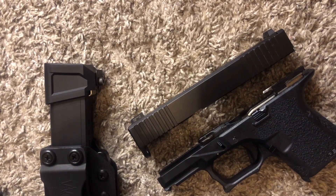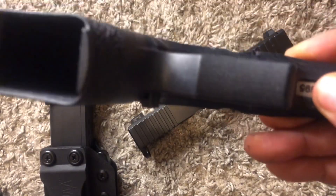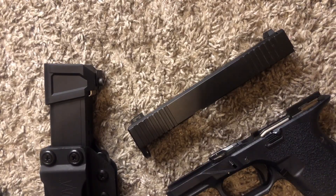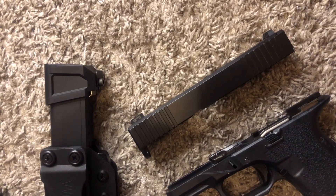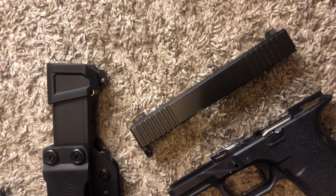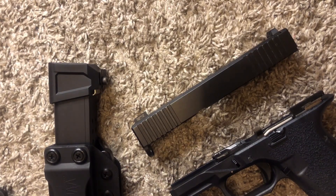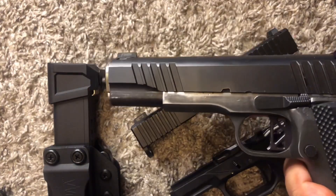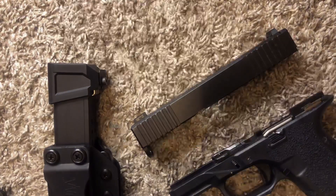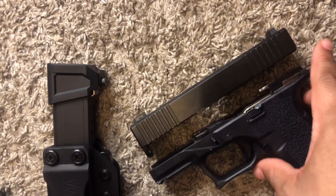Because it didn't have a serial number, the officer said, 'Listen, if you don't learn nothing else from this, stop carrying anything without a serial number, because it looks bad.' So that being said, I don't have any more that don't have serial numbers on them — all of mine that I actually consider carrying have serial numbers on them. Even this one has a serial number on it. You can get them engraved, and now with how the laws are, you pretty much have to get them with a serial number.